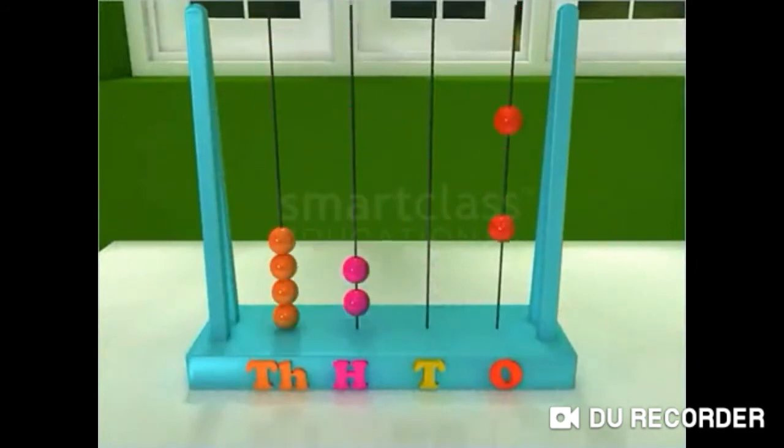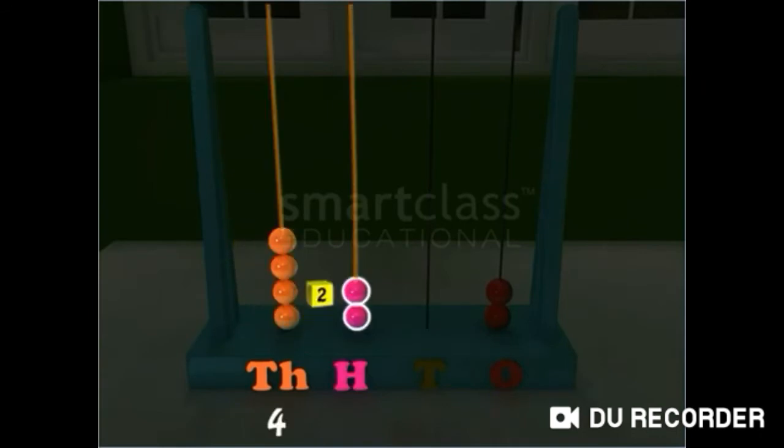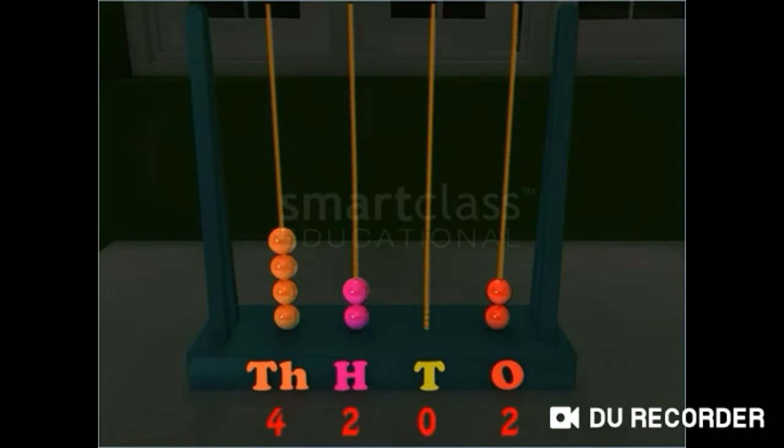Similarly, read this abacus. It shows the number 4202.